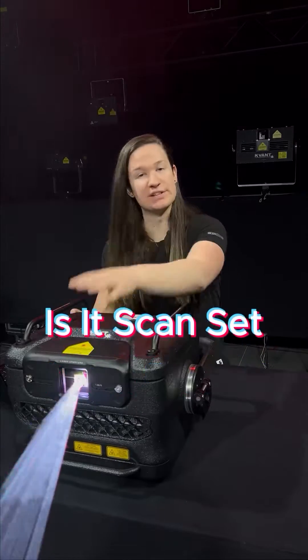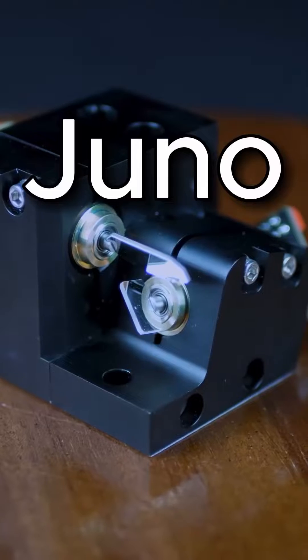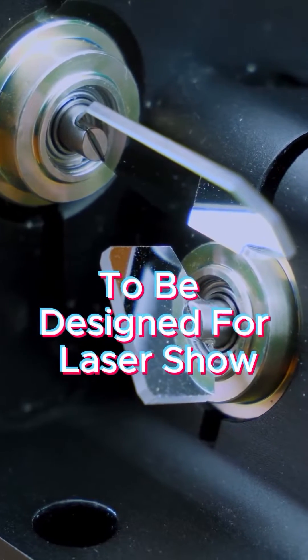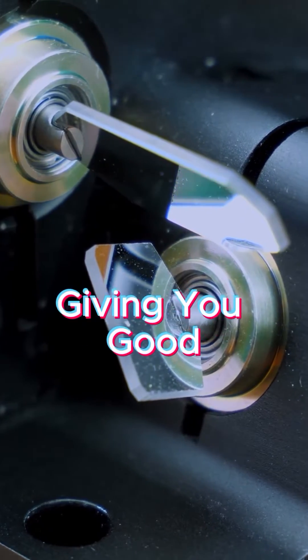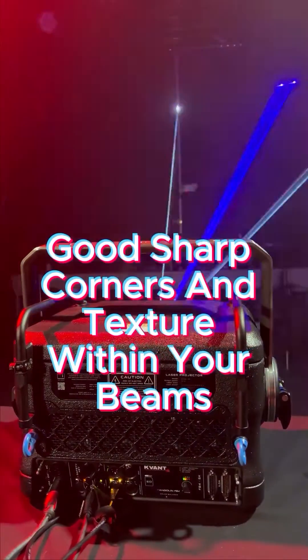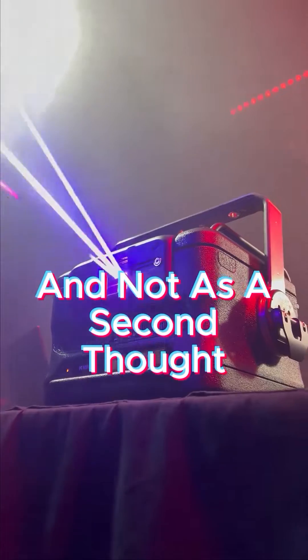The next thing that makes the Atom special is its scan set. Inside here, scanning that beam is a ScannerMax Juno 5. These scanners were built from the ground up to be designed for laser shows specifically, giving you good wide angles for the power, good sharp corners and texture within your beams, and a great output from a scanner that was designed for laser shows and not as an afterthought.